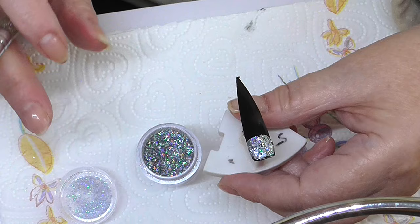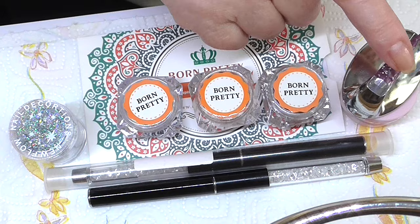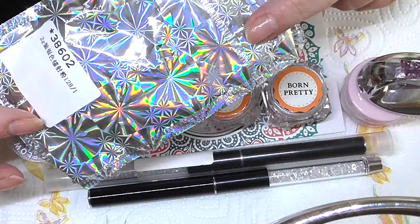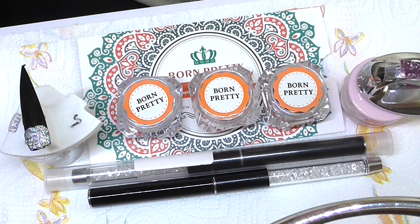I'll just tidy up and show you again the things I've used — the brushes, the glitters, and the other gel. They all come so beautifully packaged. I hope you go and check them out. I thank Born Pretty for letting me review these — don't forget to get my 10% discount code. With the brushes it does make life a little bit easier if you like to do the one stroke. I hope you've enjoyed this video, thank you for watching, and hopefully see you in my next one — bye!